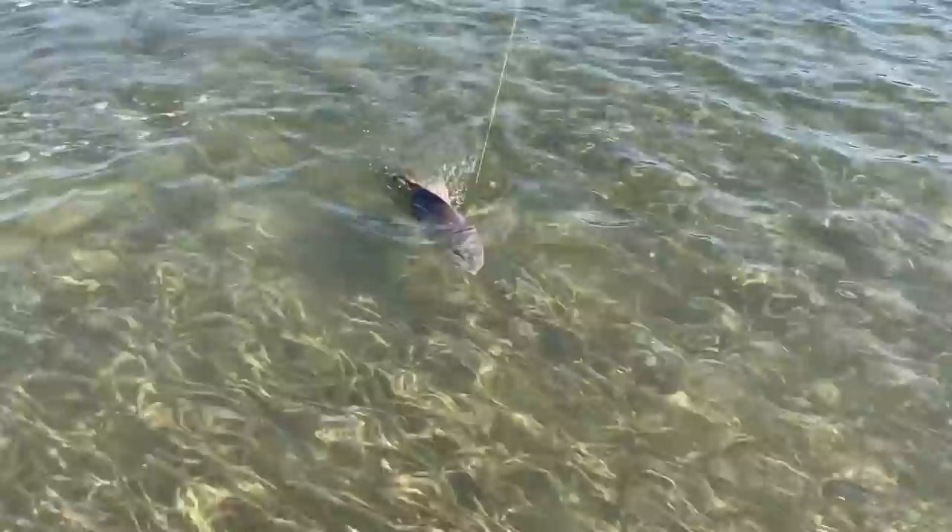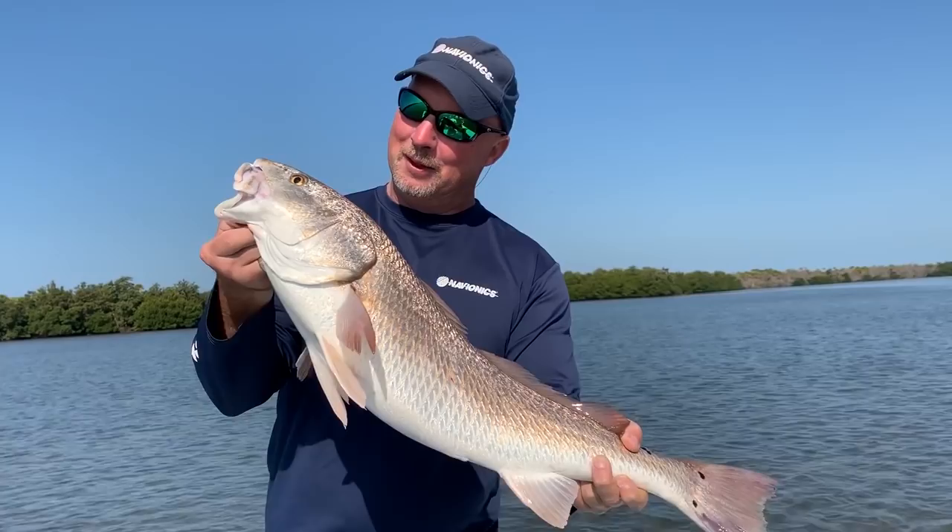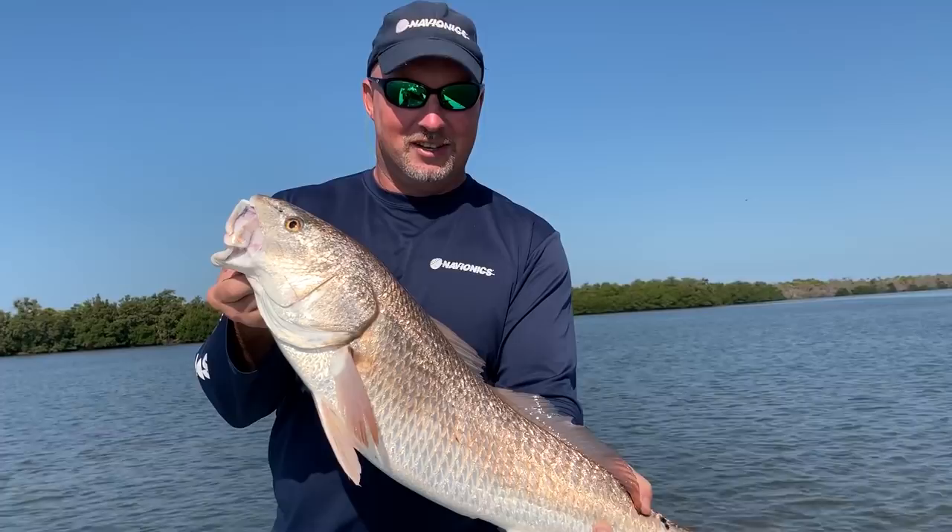There's the fruits of our labor — Navionics. Beautiful fish. Navionics training turns into Red Fishing 101 with the sight fishing. Awesome. All right, let's put that big rusty one back in the water on your side.